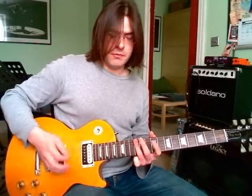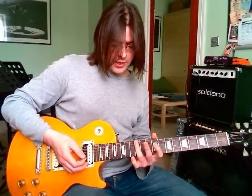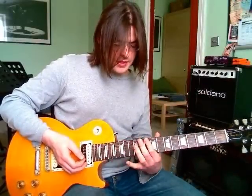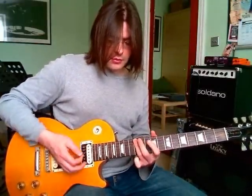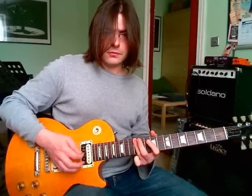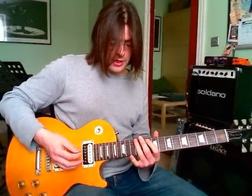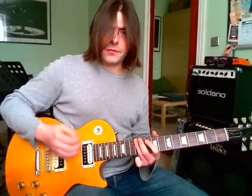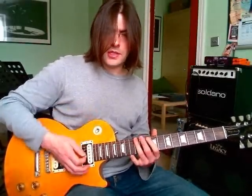In the next bar we do the same, and on beat three we have the same chord, but on beat four there's a quick change to play the C power chord. So we go to that C power chord, and I'm getting a kind of percussive rest sound before it — almost as if you're setting up that C power chord.